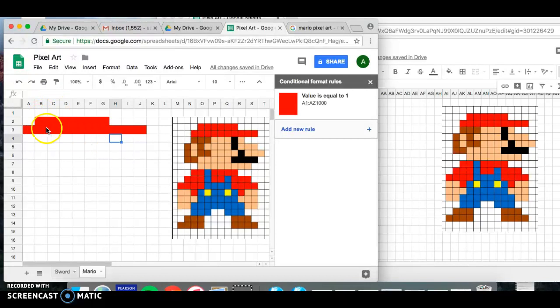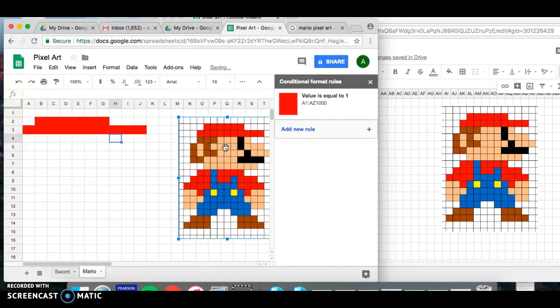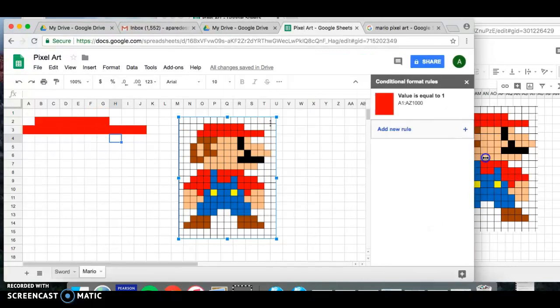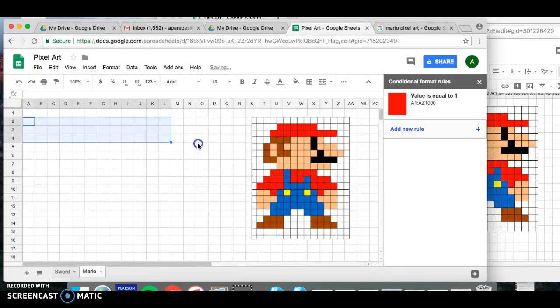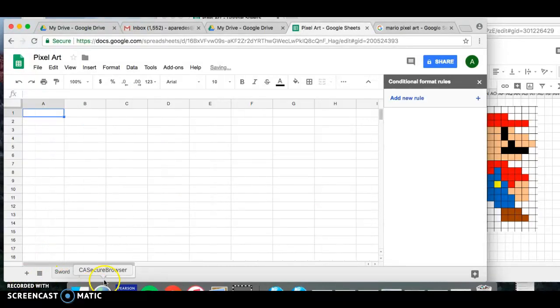As you're working on your pixel art, make sure you have enough space. You may need to move the Mario image over and shift your starting cells so you have enough room. Look at the image before you start pixel-art coding so you know you have enough space and have coded all the colors you'll need.